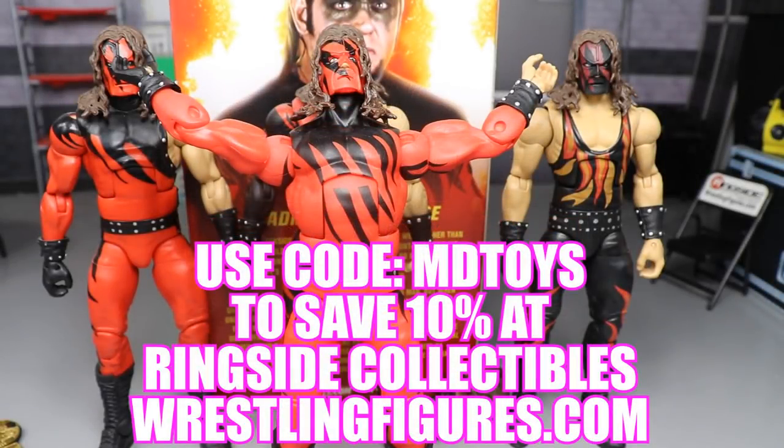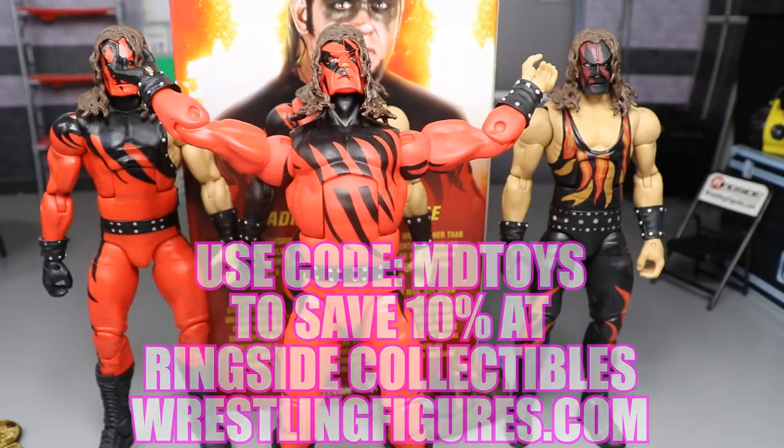Get this figure and more over at Ringside Collectibles, WrestlingFigures.com. Use the promo code MDTOYS to save 10%. Get in on all the epic WWE action figures, accessories, play sets, and much more over at Ringside Collectibles. Use that promo code and save some money.